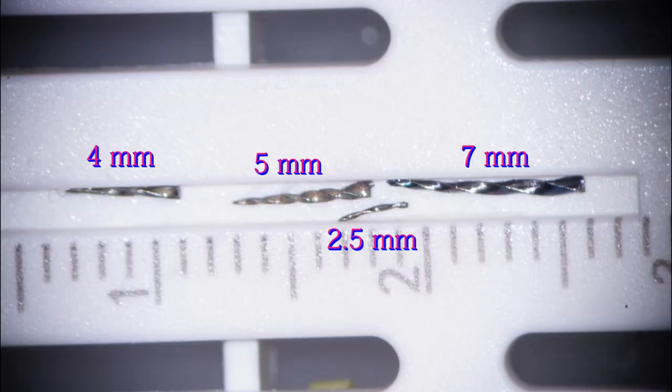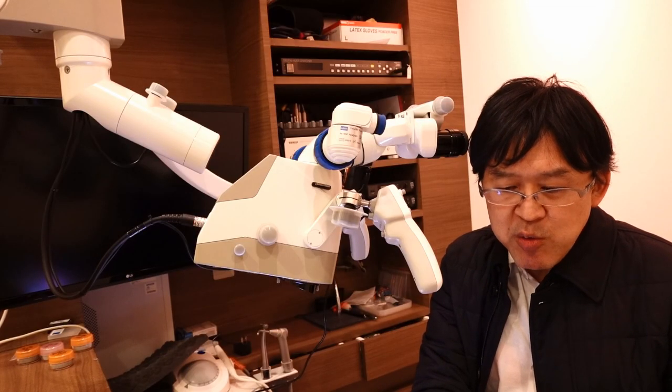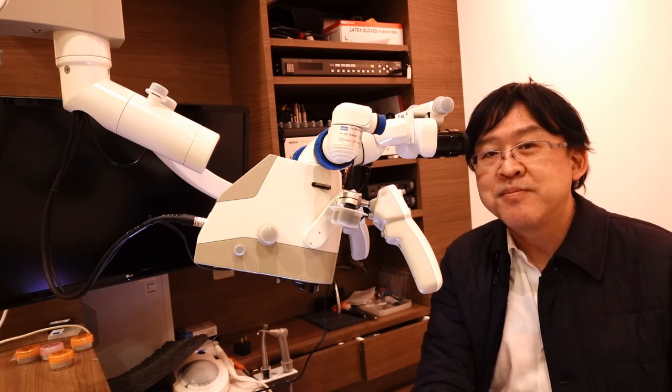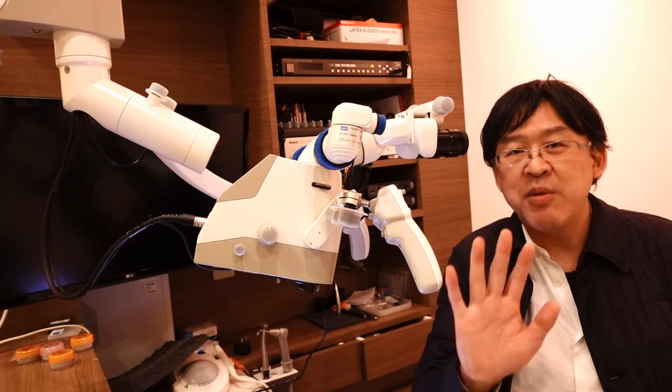Okay, now I'm done with the removal of four broken instruments. Thank you for watching. Bye-bye.